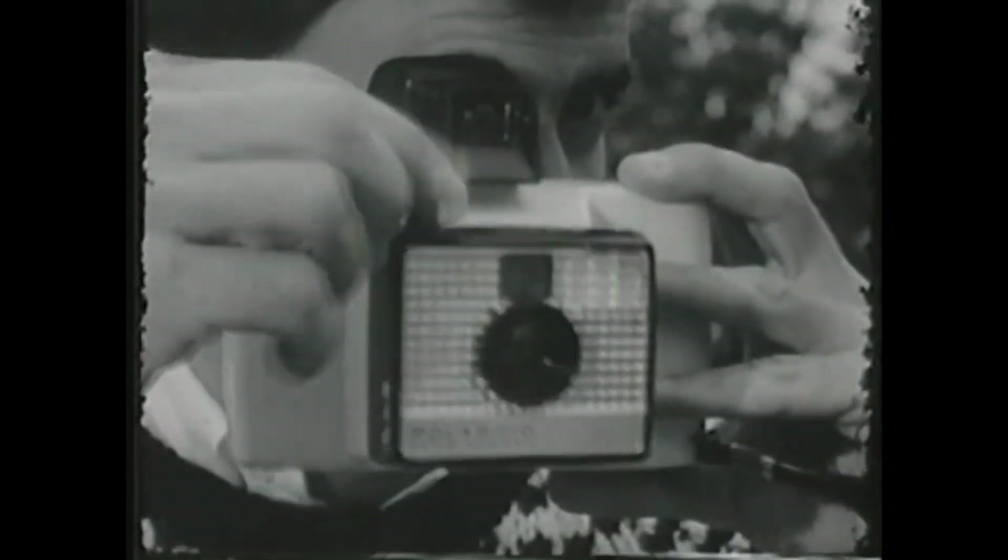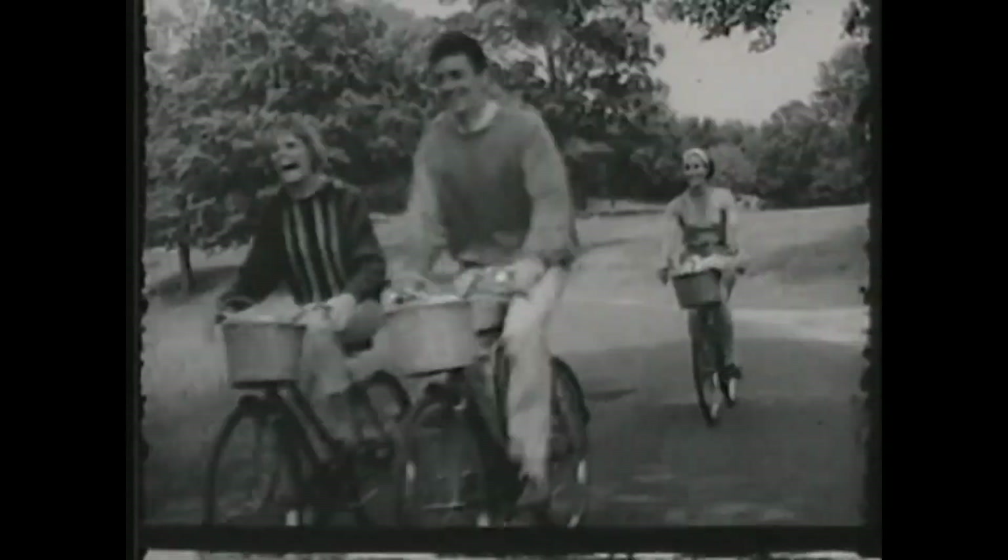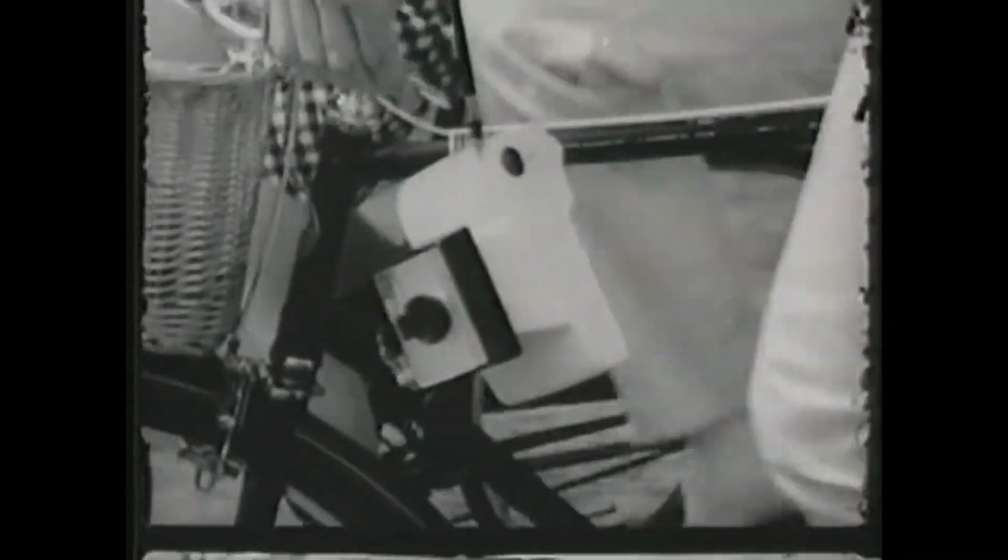The Swinger. The incredible new low-priced Polaroid Land Camera for black and white pictures in 10 seconds. Meet the Swinger, the incredible new Polaroid Land Camera for $19.95.